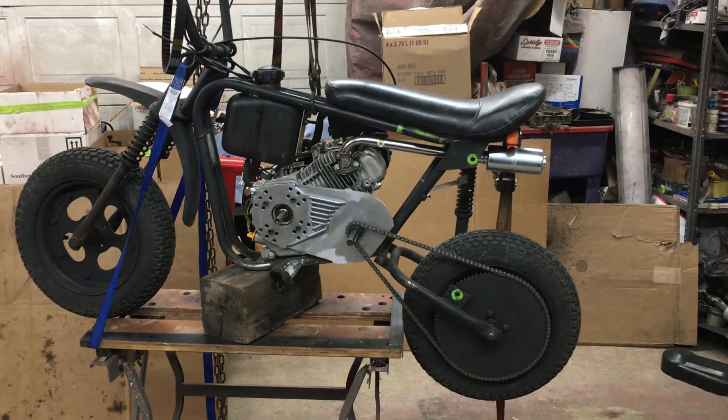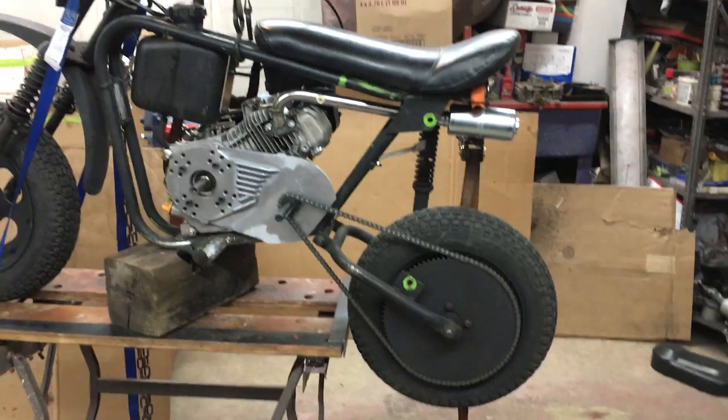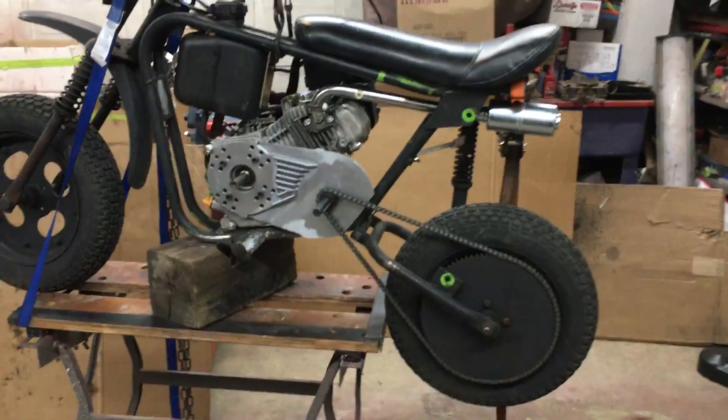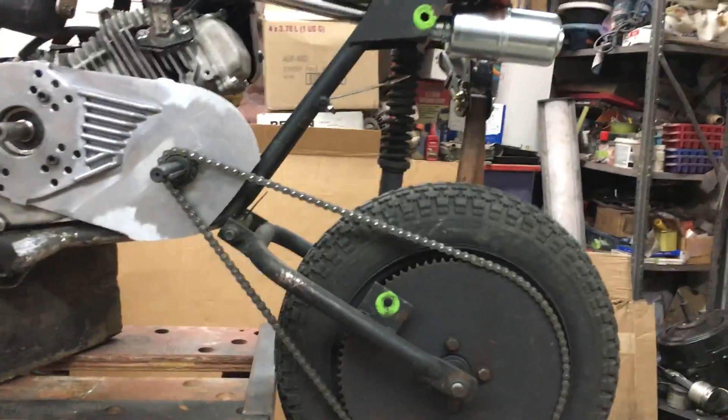I'm Danford One from oldminibikes.com and the 2017 build-off thread. This is a Sears Best Green Streak and I'm adding a torque converter to it, and I'm gonna show you a problem that I'm having here.